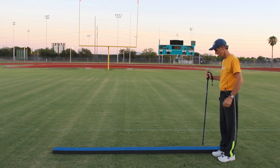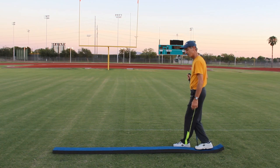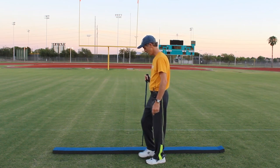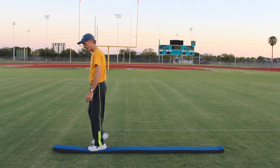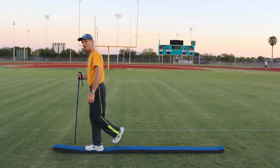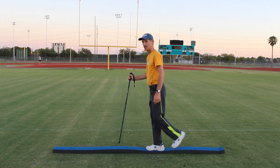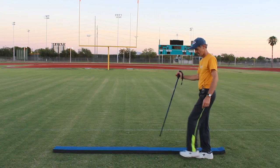Now we're going to do the same pattern, but we're going to cross our foot over the balance beam. Step up with my right, cross that left foot over the balance beam, and step down — that's a really good balance exercise. Right foot up, cross your left foot over, and down. Left foot up, cross your right foot over, and down. Going backwards: right foot up, left foot comes all the way around and down. Left foot up, right foot comes behind, and down.